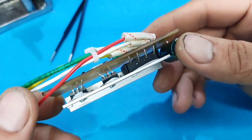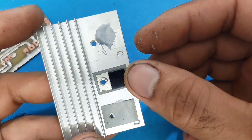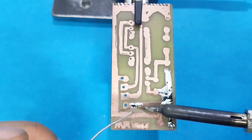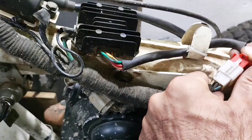Hello everyone. In this video, I'll show you how to build a motorcycle regulator rectifier from scratch. I reverse engineered a real motorcycle regulator rectifier and built my own. I'll show you the schematic, the build, and a real test on the bike. Let's go.